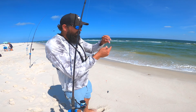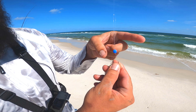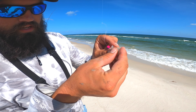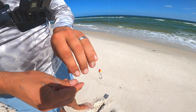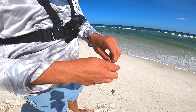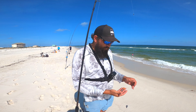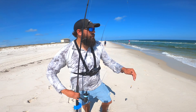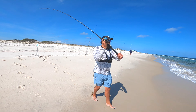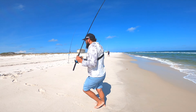Last but not least, we got the whiting setup. On the whiting setup I got 10-pound fluorocarbon, just go with a single bead, little size four circle hook — that seems to get them on. No need for floats or anything on these whiting rigs. I'll post it in the description; I did a video on how I make these rigs, y'all go check that out. I'm just putting shrimp — no fish bites or fish gum — just shrimp alone seems to catch them every time.